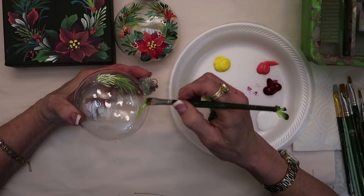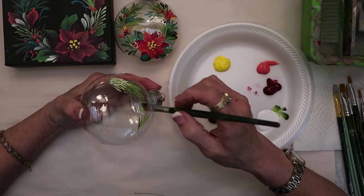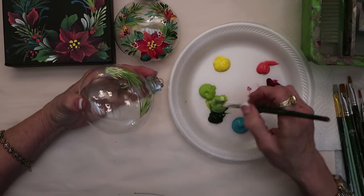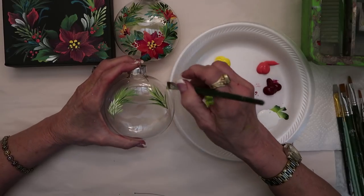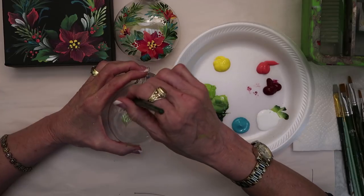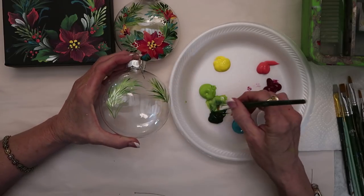I'm going to turn it around and have a little bit of crossover in front here — going from dark green to light green. I want your ornaments to be fast and fun, so I'm going to have a few more ornaments for you to learn during the season and you could decorate your packages.